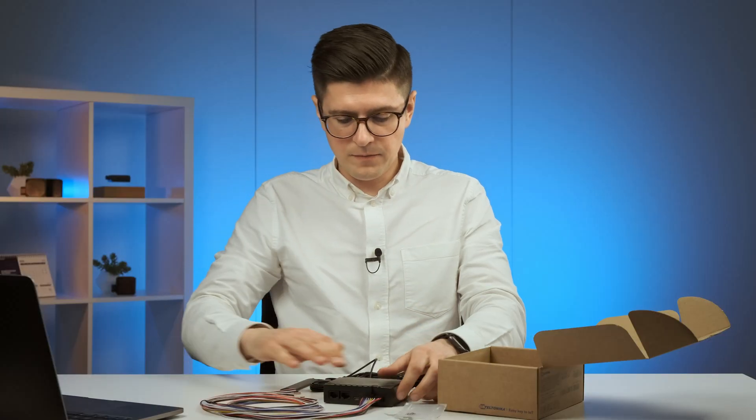Right there you have the device all set up for further configuration. But before we go there, I'd like to highlight that the FMC650 stands out with its separate module to gather GNSS data and best-in-class positioning precision — made possible by L1 and L5 dual-band support. On its own, L1 can already provide accurate location, but in combination with L5 you get even more precise location. It's really important to mention that this is the first mass-market device with dual-band support.